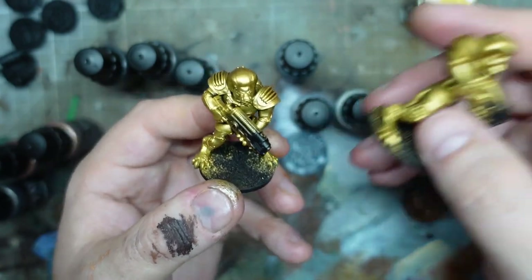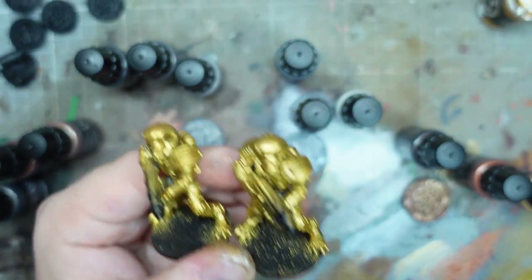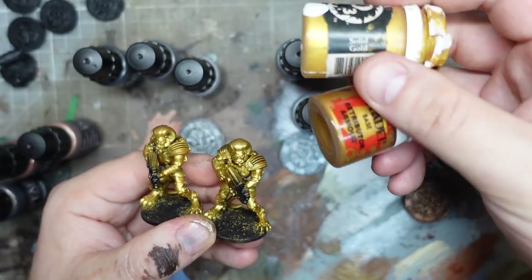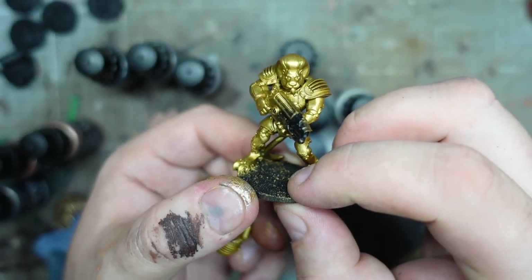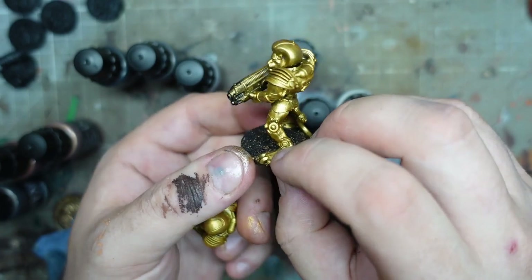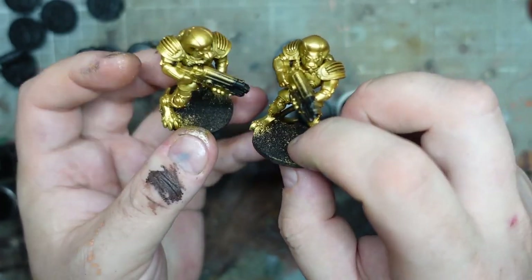I spent a bit more time on this guy, and what was quite interesting is when I first painted on the first layer he looked alright, but then as it dried it definitely got a lot brighter. Here is the Games Workshop one - half Games Workshop, half P3 - my normal combination for bright gold. It looks fine on its own, quite shiny, kind of golden. But this Darkstar guy practically glows. That is insane.